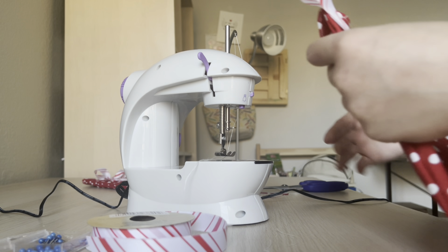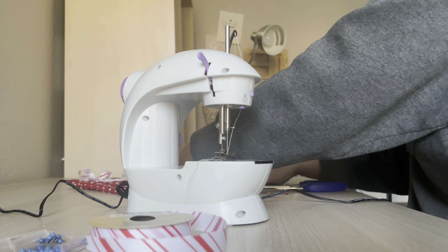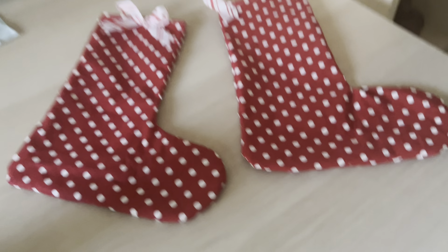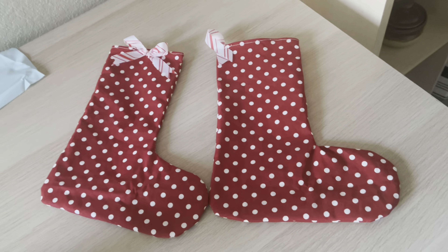Okay, get this one — it looks so cute. Now I'm going to show you both. Look at those two — they are so so cute, I love them!